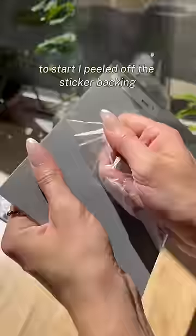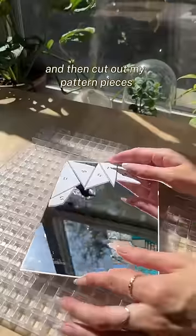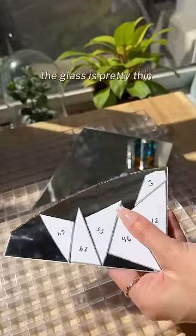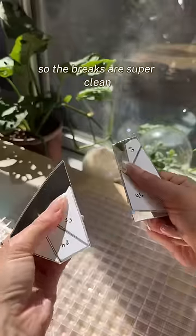To start, I peeled off the sticker backing and then cut out my pattern pieces. It's actually a really nice cutting mirror — the glass is pretty thin, so the breaks are super clean.